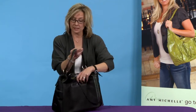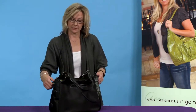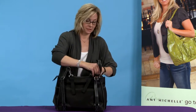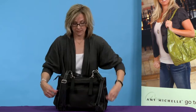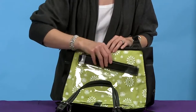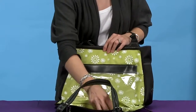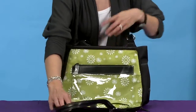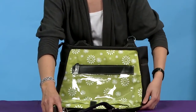The back of the Azalea is a zip-down changing station. The wet bag is removable so you can actually wash it and just put it right back on. The changing pad — you take the padding out and you can wash the lining. You have a zipper pocket here for any ointments or stuff you want to keep secure.